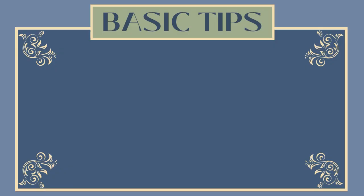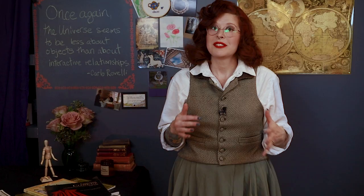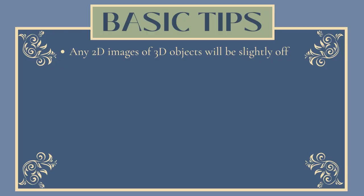Some tips that can be helpful no matter which method you're using. All 2D representations of real life objects will be a little bit off, doubly so when scaled down and then back up again. Some methods are more precise than others, but none of them are perfect. So after scaling up, make sure to true up your lines with rulers, curves, or by eye.